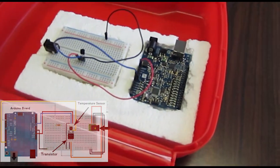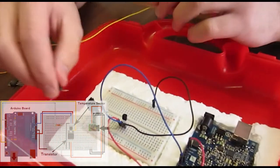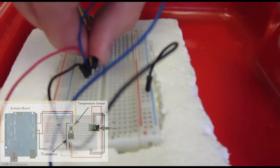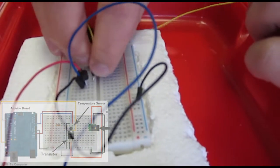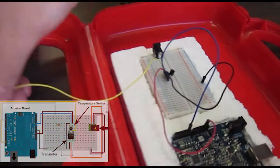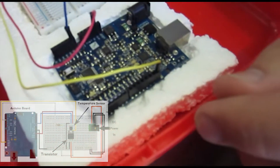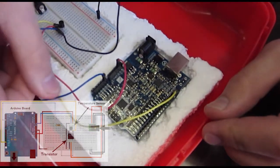Then we'll connect the power connection from the sensor to the 3.3 volt power output on the Arduino. As well as doing that, we're going to connect an analog reference — such as this yellow one — directly in front of the temperature sensor. It's a little bit tricky to get in there, but we're going to loop that back around to the analog reference on the Arduino. Now our temperature sensor is set up and ready to go.